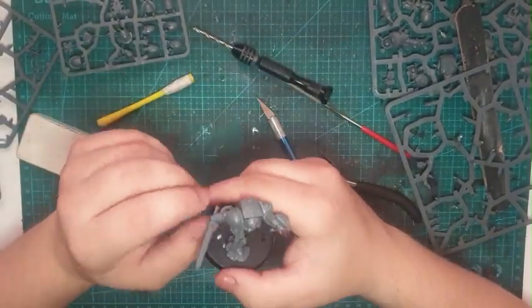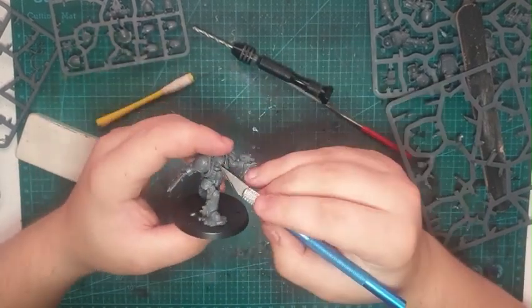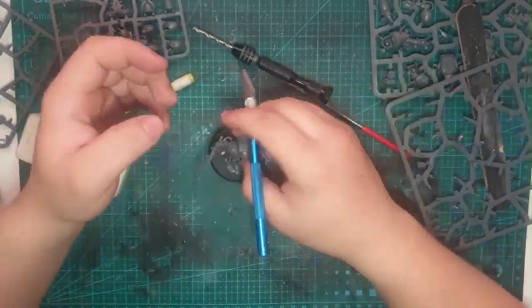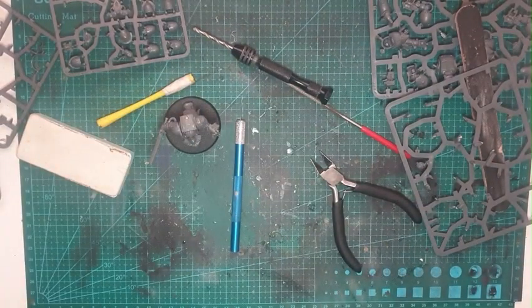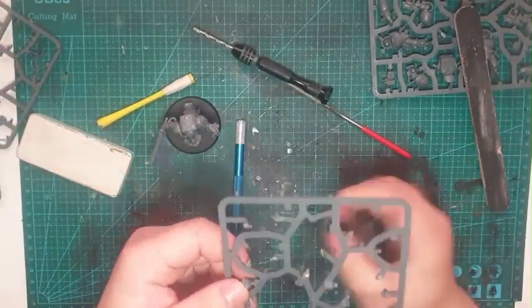I attached the model to a base just to sit aside and prime later, but I won't prime it during this video so as to keep all the details visible. Here's when I realized I'd cut myself, so I got a bandaid to cover it — to avoid getting any resin dust or anything into my finger.